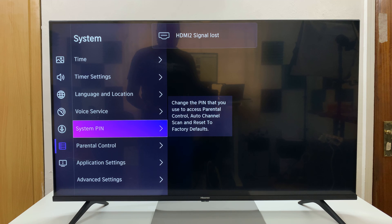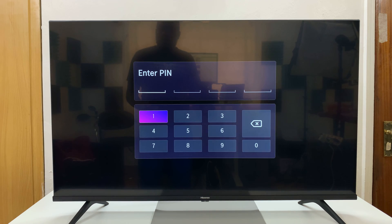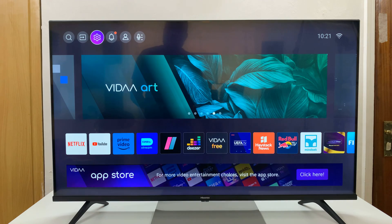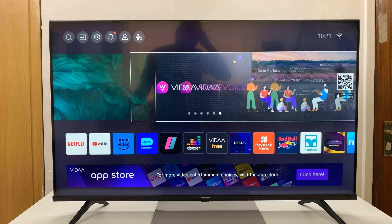So that means now whenever you want to do something like set up parental controls, or whatever it is you want to do, as you can see, it's going to require a pin. That is basically how to set up the System Pin on your Hisense Vida Smart TV. Thanks for watching. Comments and questions down below, and good luck.